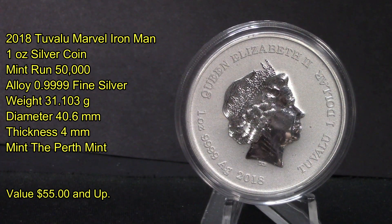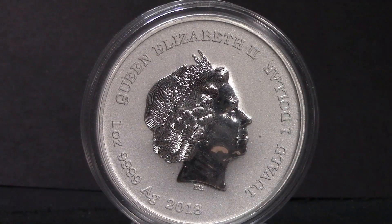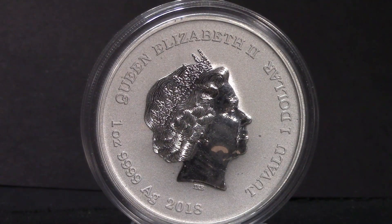The obverse features the fourth portrait of Her Majesty Queen Elizabeth the Second, as designed by famous British sculptor Ian Rank-Broadley. It has a face value of one dollar, though of course it's worth a lot more than that.